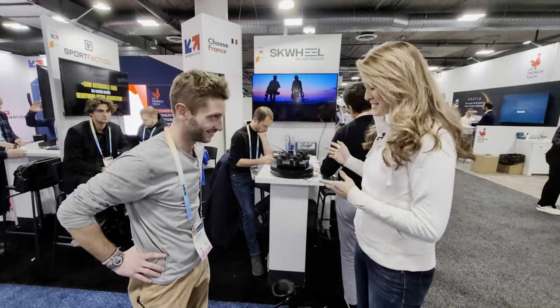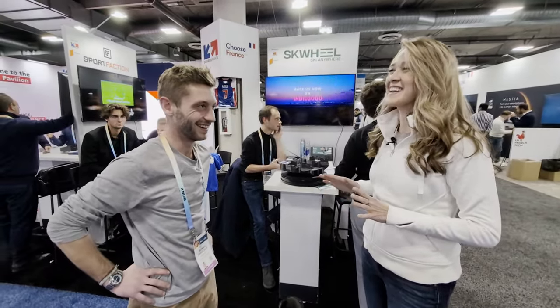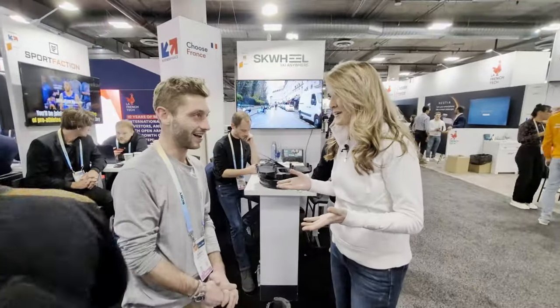Hey everyone, Misko Electric here. I'm at the Consumer Electronics Show in Las Vegas and I had to stop by Squeal here because they've got some interesting things going on. I have not seen anything like this before. I'm with Roman, who is the director of the supply chain and a co-founder of the company. So tell us, what is the deal with Squeal?